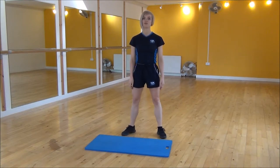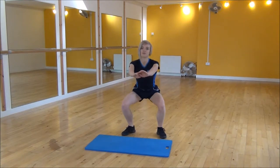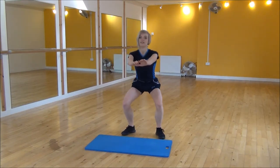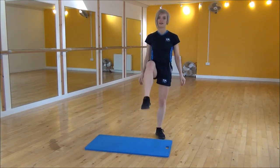Or if that's a little bit hard you can do a modified version. So you're going to squat down and then just kick out. No hold in this one. So squat down, kick out.